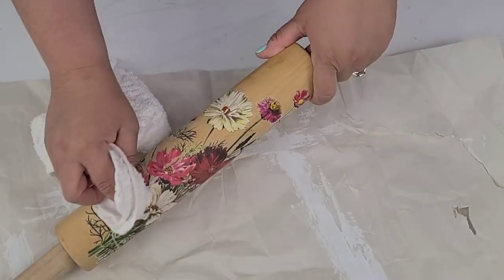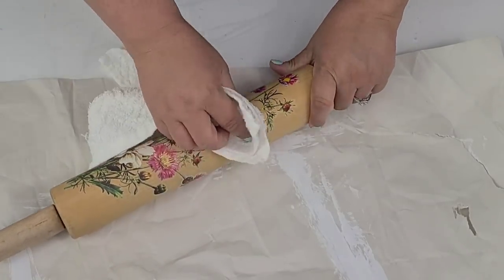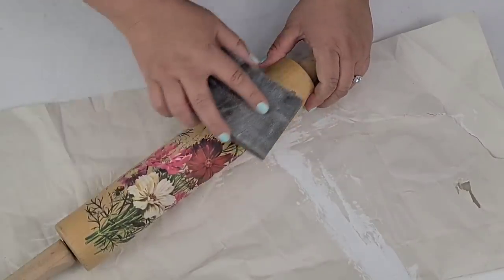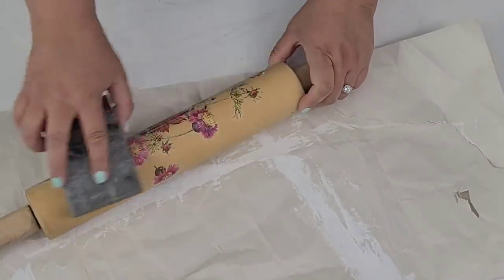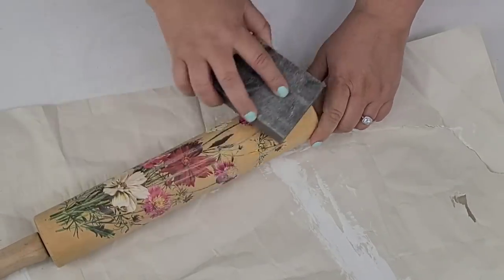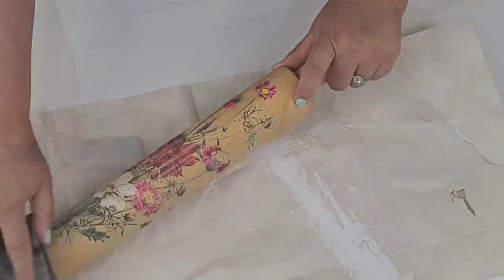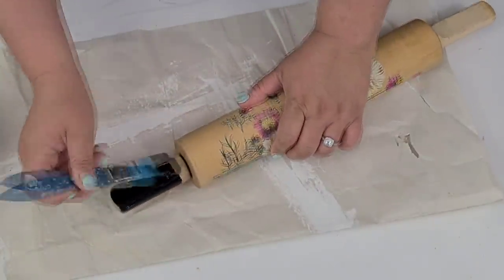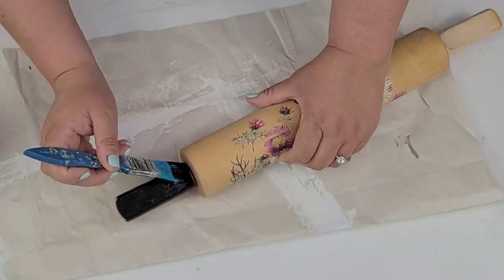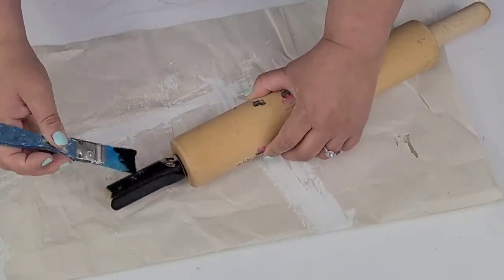Once it was all attached, I'm going to take a dry towel and softly rub just to make sure everything is on as it needs to be. Some of them came off and I was okay with it — again, I'm going with a distressed look, which is why I'm also going to be sanding very lightly. I want this decal to look like it's been on this rolling pin for years and years, so obviously this is not going to be used for food — it's going to be a decorative rolling pin. Then I'm going to paint the handles black using Waverly chalk paint in ink, and distress them again with my sanding block. After that, we are done, guys — this one turned out so beautiful.